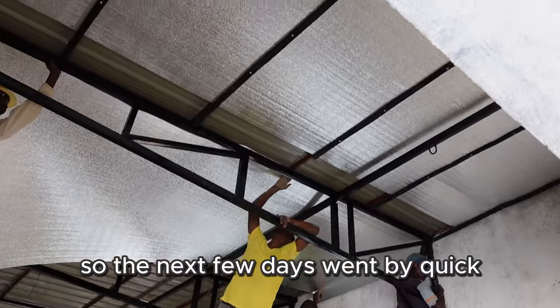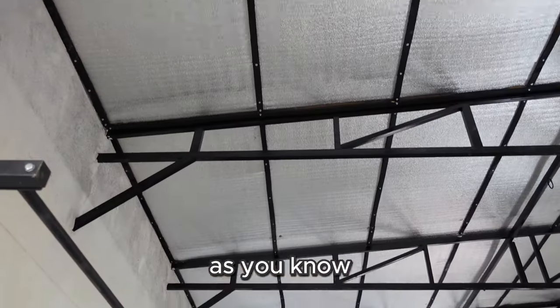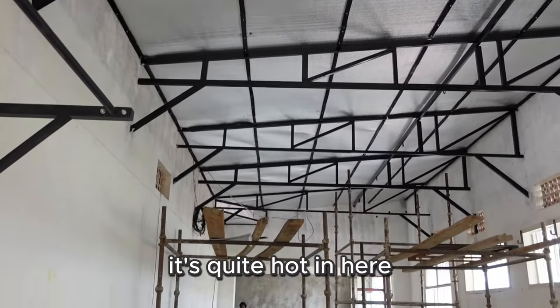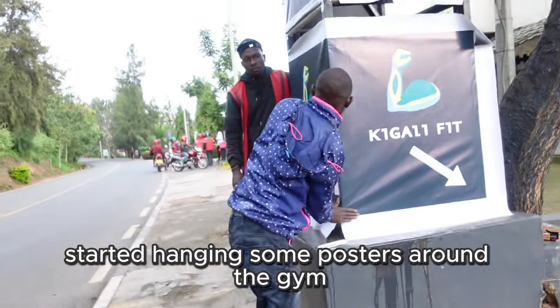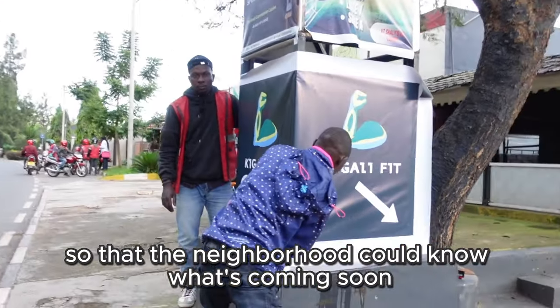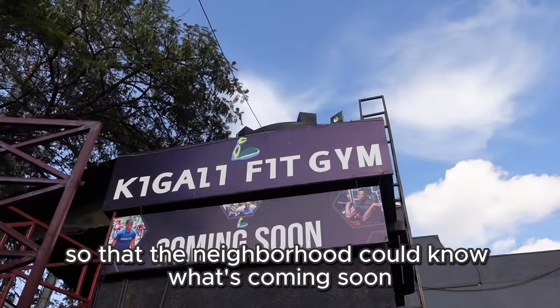The next few days went by quickly. We worked on insulating the ceiling from the heat — as you know, it's quite hot in here. We also started hanging some posters around the gym so that the neighborhood could know what's coming soon.